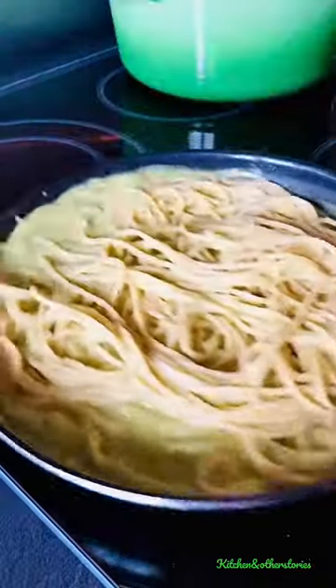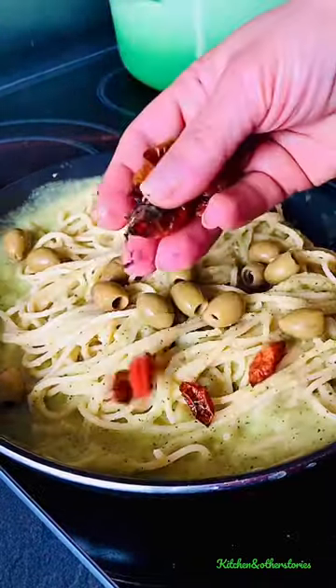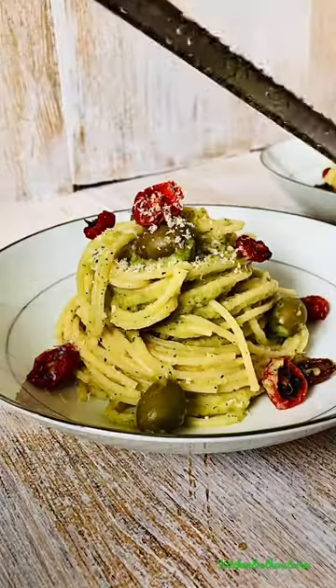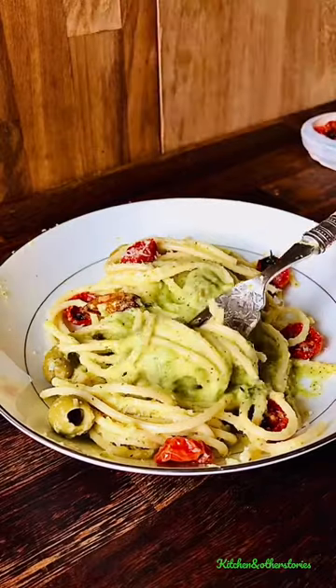Now add the pasta, some olives, and oven-dried tomatoes, and give it a good mix. Add vegan cheese, grab a fork, and dive right into the creamiest pasta sauce without cream.